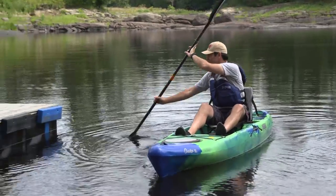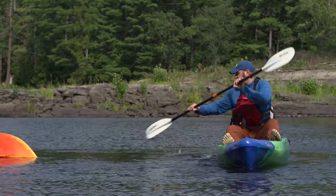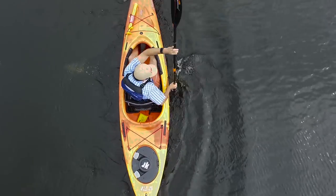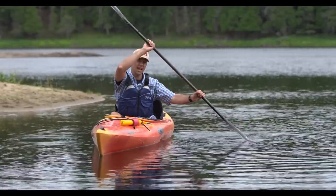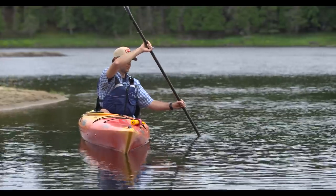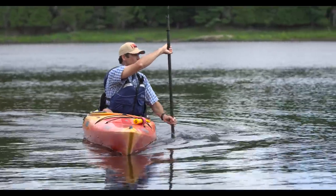The second technique that all kayakers should know is the draw stroke. Draw strokes are used to move your kayak sideways and they're incredibly useful maneuvering strokes for pulling yourself up alongside something. The basic draw involves reaching out to the side, planting your blade, and then pulling your boat and body sideways towards it. To make the stroke the most effective, rotate your head and body to face the active blade. You'll then plant the blade fully in the water and reach across with your top hand to get your paddle shaft as vertical as possible. Your lower hand then pulls in towards your hip, while the upper hand stays relatively stationary, acting more like a pivot.